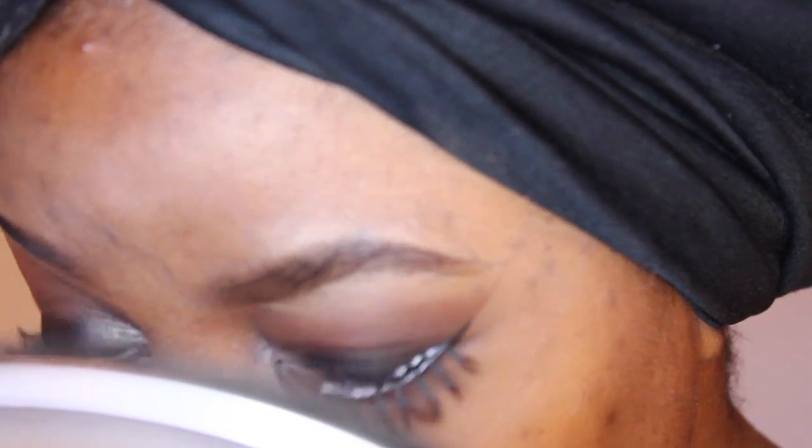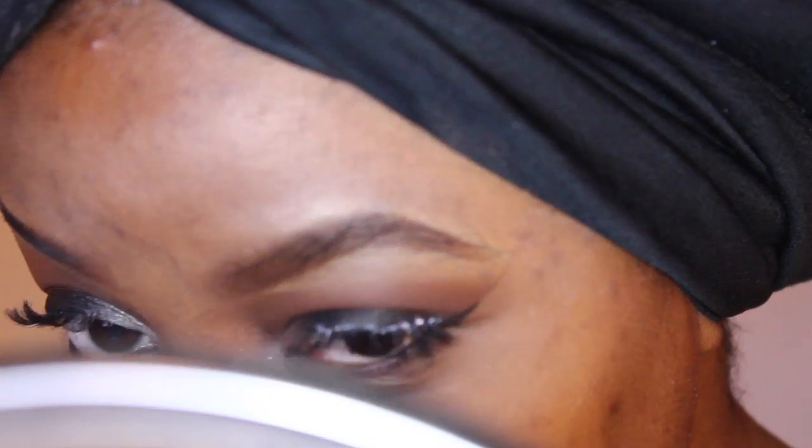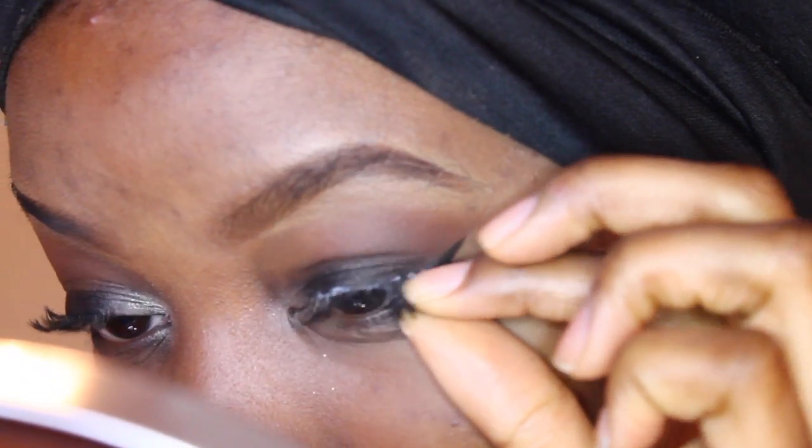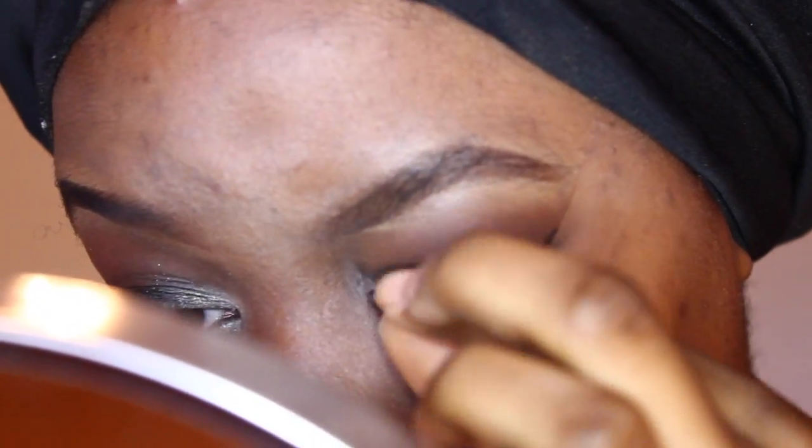I wanted to be fancy and put my eyelashes on with tweezers, but it didn't work out at all — I just ended up using my fingers, as I always do. At this point, you're going to add your lashes and your mascara, whatever you like. And your smoky eye is done!